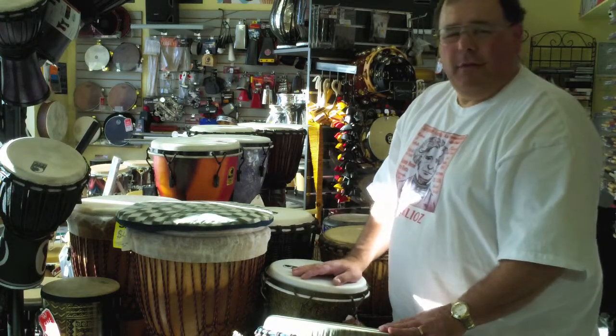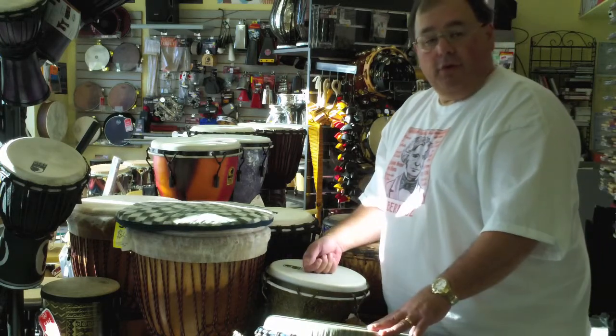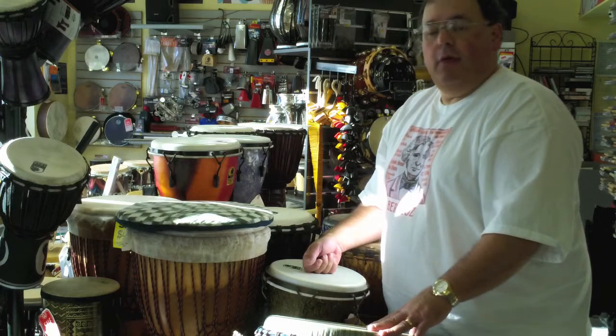If you're going outside with your drums, you might want to consider plastic heads versus skin. Anyway, come on by the store. DrumExchange.com on the web. Thanks a lot.